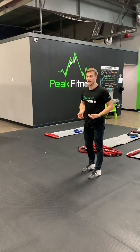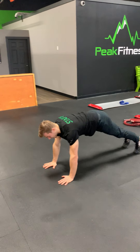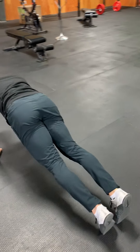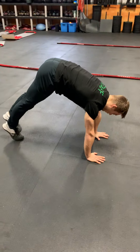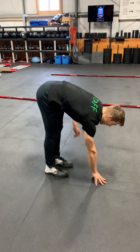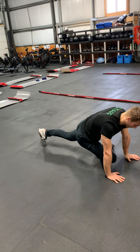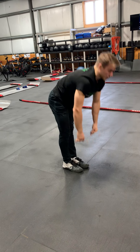Then we're going to go into our inchworms. Legs stay straight, bending at the hip, walking the hands into our high plank position. Stepping into a lizard, dropping the back knee to the ground, staying here for five seconds before switching sides. Drop the knee to the ground, five seconds again, then walk your way back up, finishing the inchworm and going into the next rep. On the next rep, once we get into our high plank position, we're going to go into our pigeon pose. Five seconds here. Step back to high plank and switch sides. Step back to high plank, finish the inchworm and repeat.